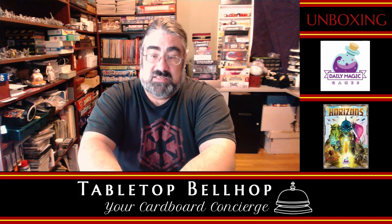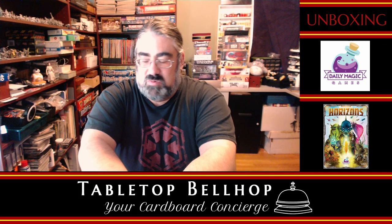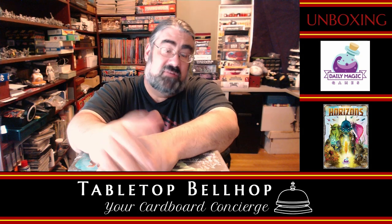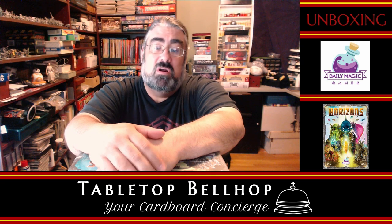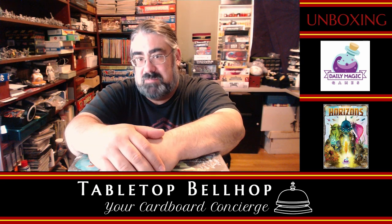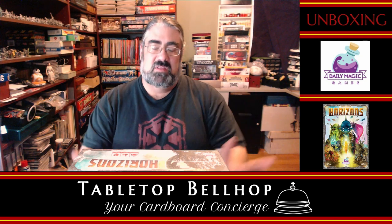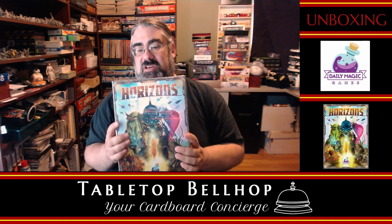Right now I'm going to be unboxing the game Horizons from Daily Magic Games. This was something they were kind enough to provide a review copy of, so you'll be able to find a review in the coming weeks. You can find reviews and other cool gaming content at TabletopBellhop.com, or hear us talk about the game on our podcast, the Tabletop Bellhop Gaming Podcast, which goes live every Tuesday morning. But enough about the self-promotion — let's get to unboxing Horizons from Daily Magic Games.